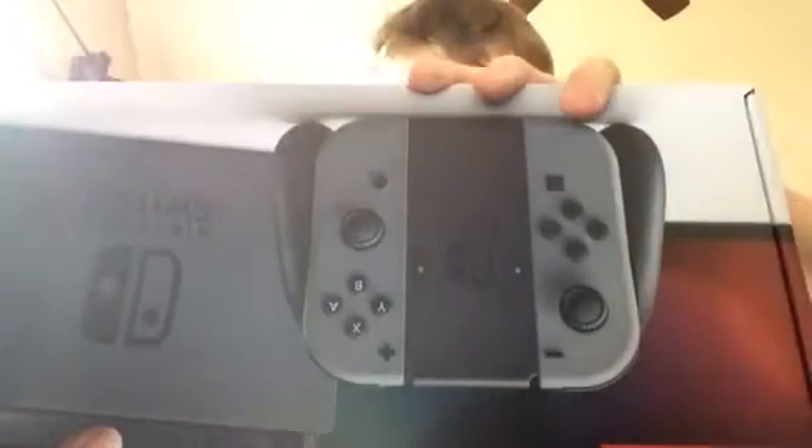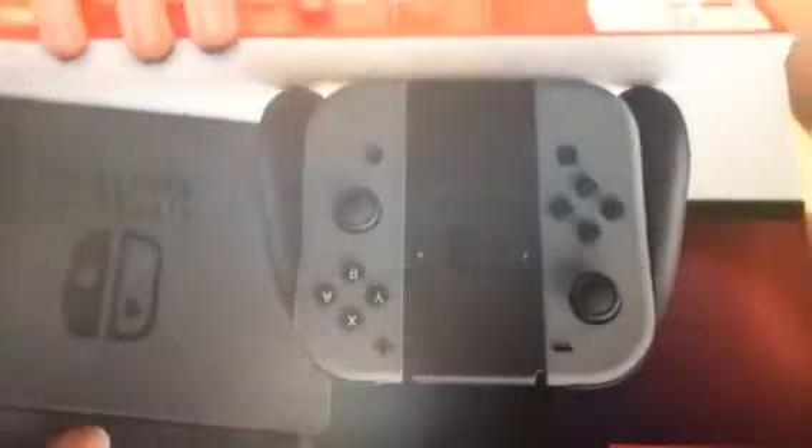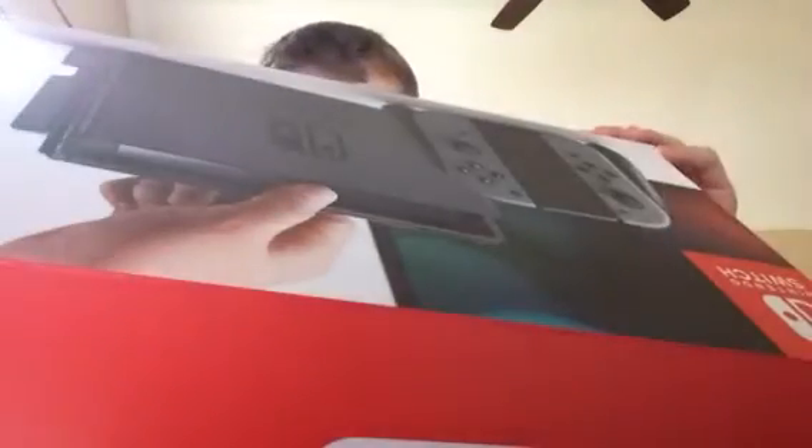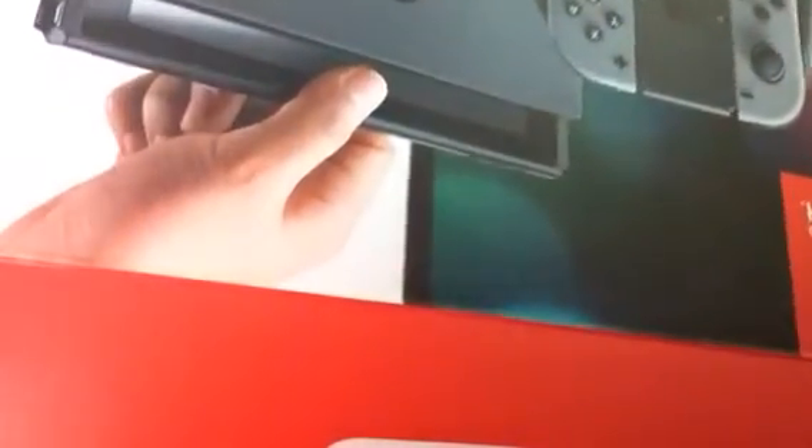Nintendo Switch! Alright, let's go, let's get it! Plug it in, set it up. Look at me, look at this — the Joy-Con! It's the Joy-Con. Look at that.